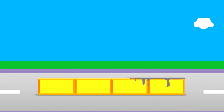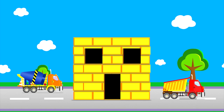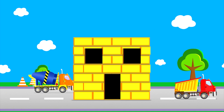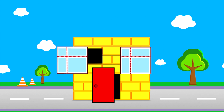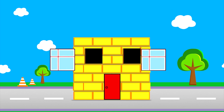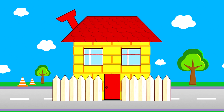Houses cannot be built without stones and concrete. For the completion of this house, we need a door, windows, a roof, chimney, and the fence with its door.